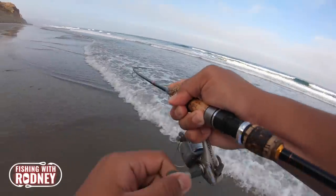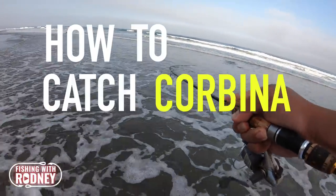Hey guys, it's me Rod Marquez. In today's video, I'll show you how to catch corbina in the surf.